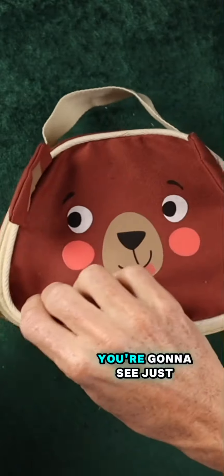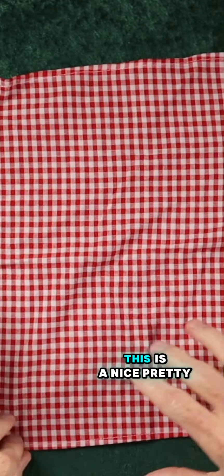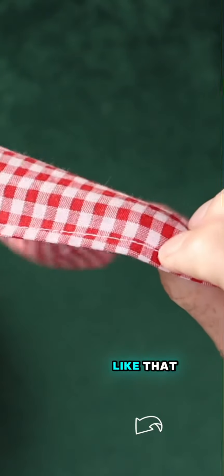If we open this up, you're going to see it just folds back like that. You have your little cloth for the picnic, and this is a nice, pretty straightforward, simple little napkin. I'll go ahead and pop that up. The stitching is good.